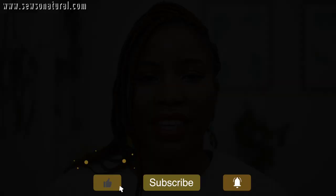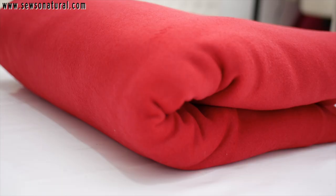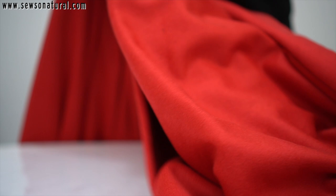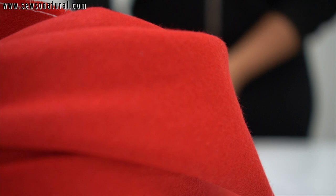First things first, you really have to consider the care instructions for your wool fabric and abide by them. Most wool fabrics are dry clean only, but before you create your garments — mostly outerwear — you need to pre-shrink your fabric. To pre-shrink it, run it in a low temperature dry cycle with a damp towel. This provides enough shrinking so your finished project will still fit, but not enough to felt the fibers.